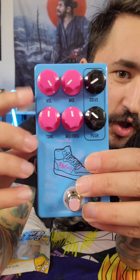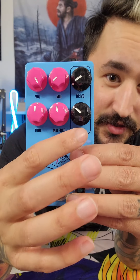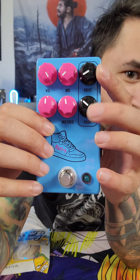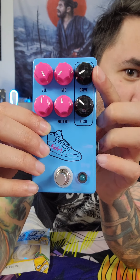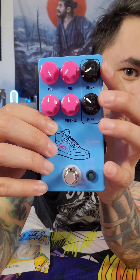Let's take a look at the pedal and some of the knobs. So you have your volume, your tone, your drive. It also has some things you might not be used to seeing, which is this push knob. These two buttons here is where you're going to get your distortion, and the drive and the push kind of work in tandem.